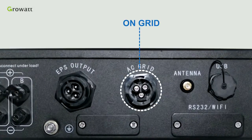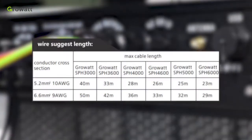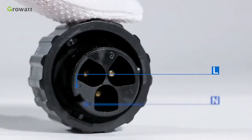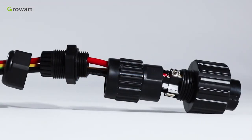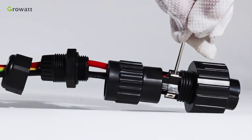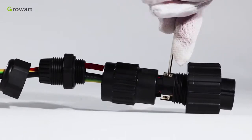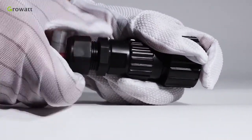The SPH has an AC grid terminal and EPS output terminal. We can follow the AC wire suggestion to choose suitable cables. First, confirm the L, N, PE port of the connection terminal and thread cables through pressure screw, seal ring, and threaded sleeve in sequence. Insert cables into the connection terminal according to the polarities indicated and tighten the screws. Push and rotate the threaded sleeve onto the connection terminal until both are locked tightly.